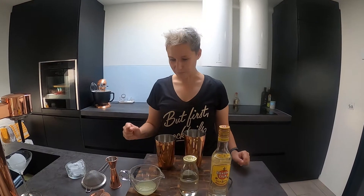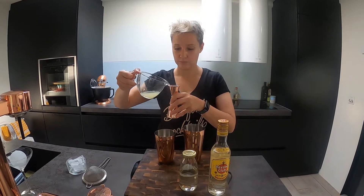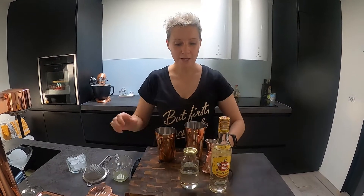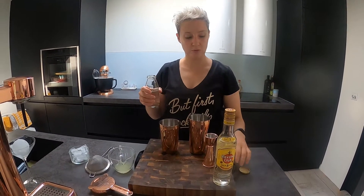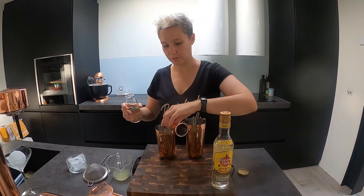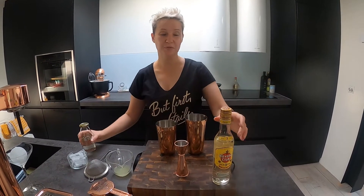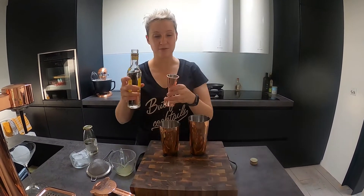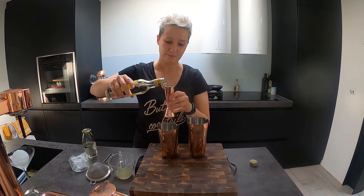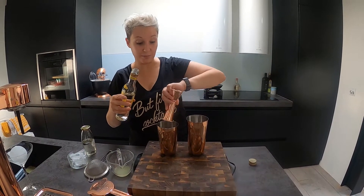We'll just try and see — as usual this is a cocktail I haven't done before, so we'll discover together. We're going to do three quarters of an ounce of lemon juice. I'm going to go quite gentle with the syrup, so we'll only do a quarter of an ounce. What I remember from our trip to Cuba is that they were always very generous with rum — two ounces.